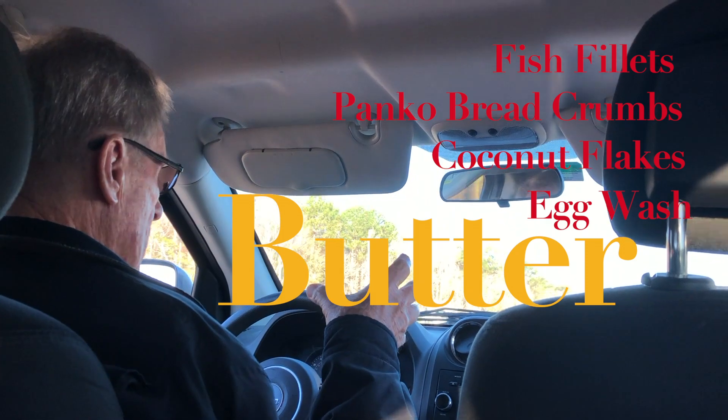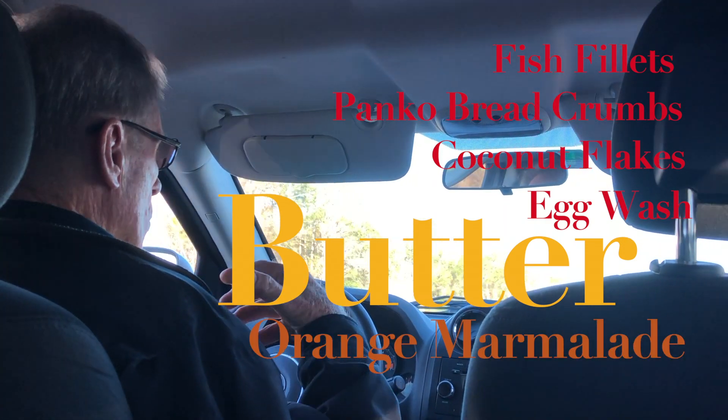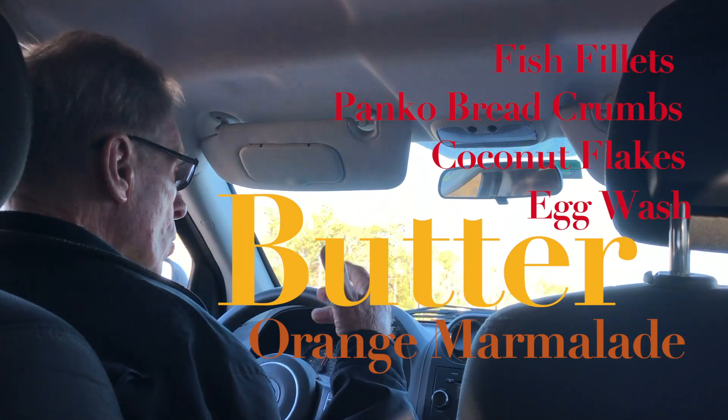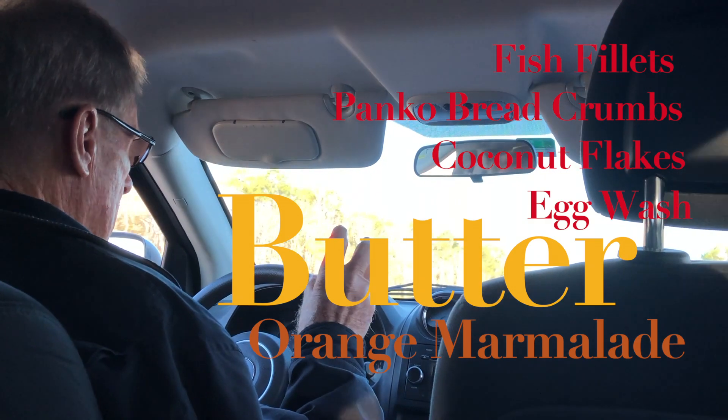The last ingredient: I like orange marmalade. Some people like orange-mango, mango, or chocolate marmalade — but any kind of marmalade that you like. I like orange.